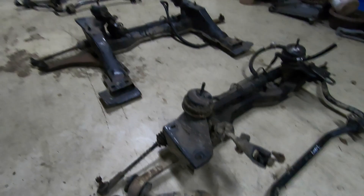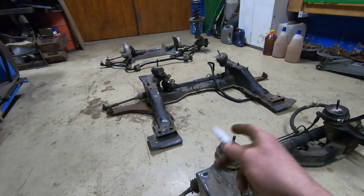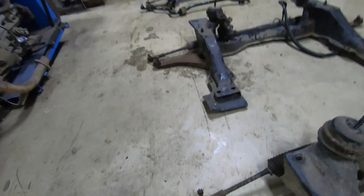Next we can check the Scorpio as well, and the Scorpio Cosworth too. Maybe the Scorpio Cosworth has also a quick rack - I really doubt it though.